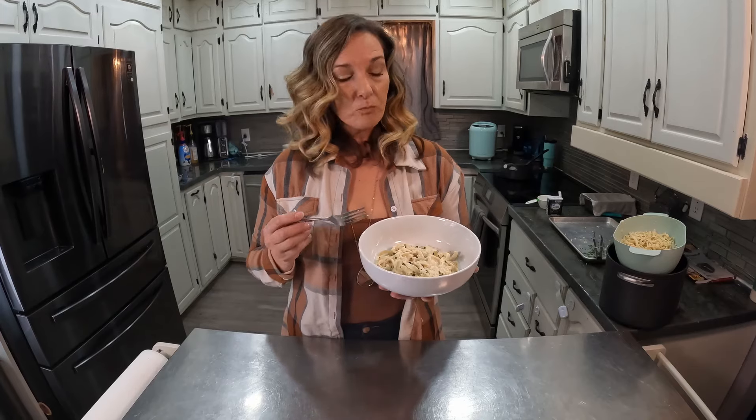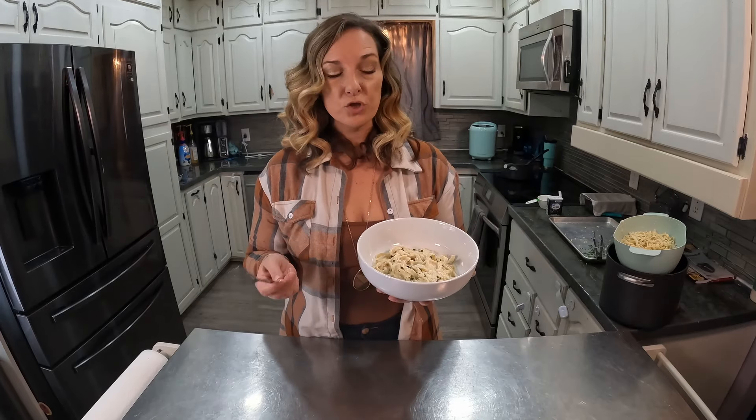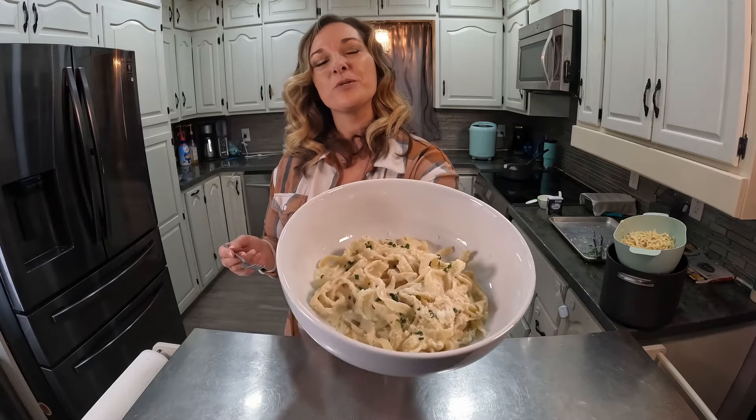All of my videos are on YouTube, Facebook, and TikTok. All of my full videos are always on YouTube at Let's Cook with Michelle — make sure you follow and subscribe. Thanks for checking it out!